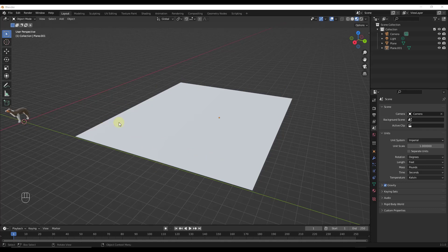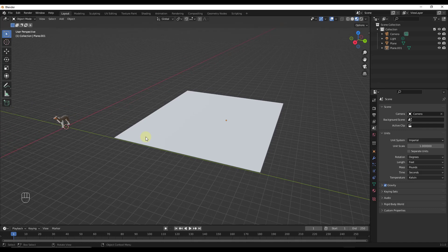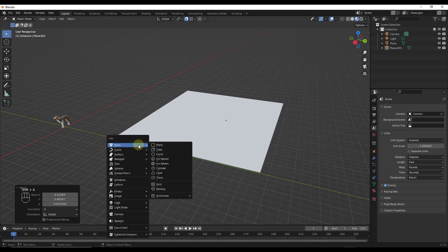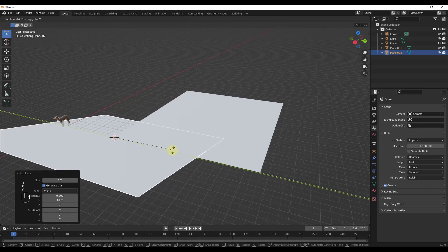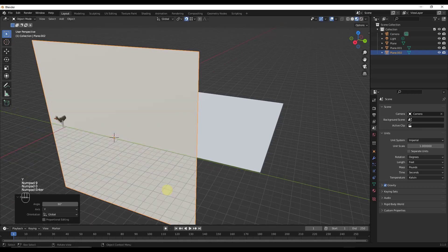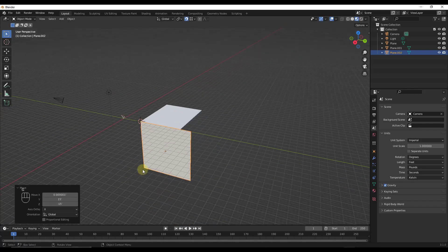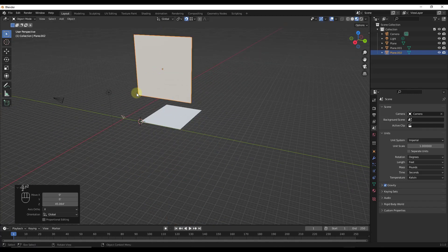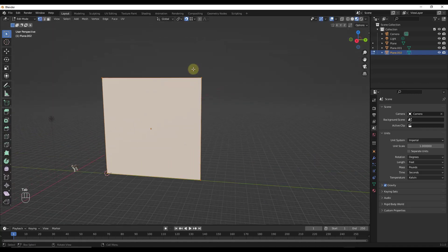What I really wanted to do was talk about how we might quickly create a building that actually has 3D board and batten on it. The first thing I'm going to do is model out one of my sides. I'm going to toggle snapping on and go to vertex snapping right here, then do a Shift+A to add a plane and rotate that 90 degrees, then snap it to that corner.